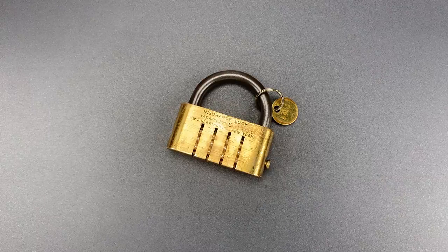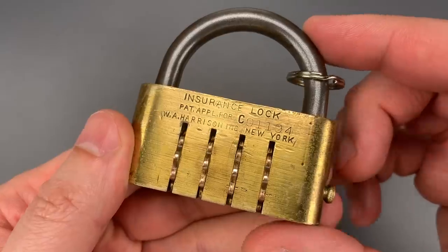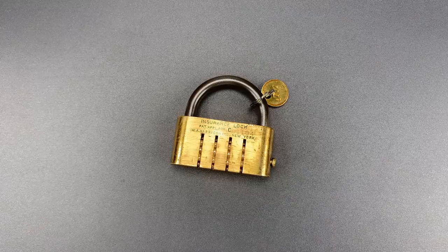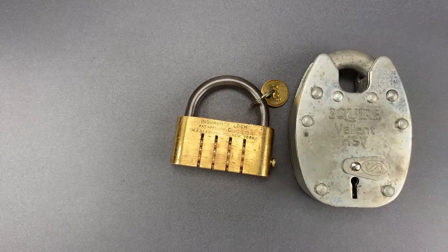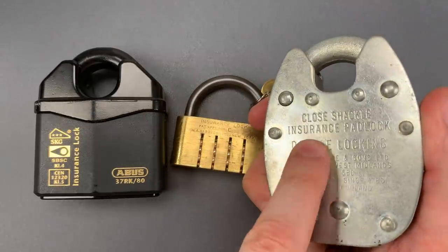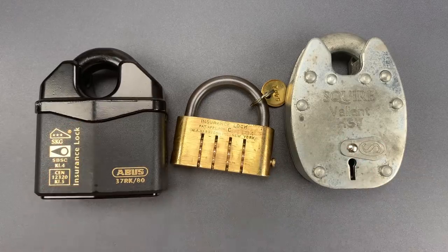Once I learned it was invented by someone in Europe, the name started to make a little more sense. It's called an insurance lock, and in Europe, going back hundreds of years, insurance companies would often stipulate the types of locks required to protect an insured asset. And as you would imagine, those locks were generally quite good. As examples, I have this Squire Valiant and a much newer lock, the Abus 3780. You can see it says insurance lock right on the front. Same goes for this Valiant — insurance padlock. These are obviously in a different class from the Harrison lock, which isn't particularly resistant to brute force or manipulation.